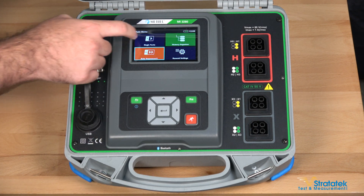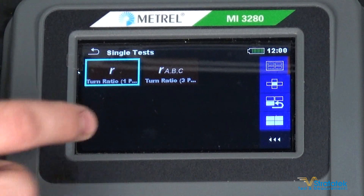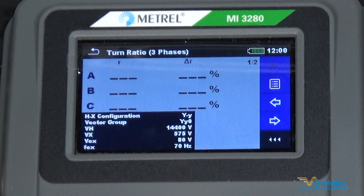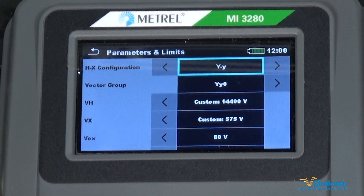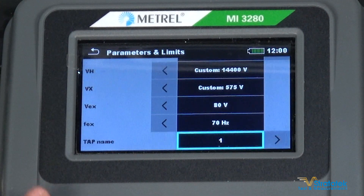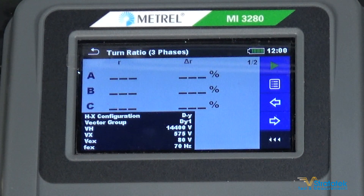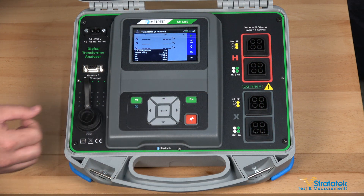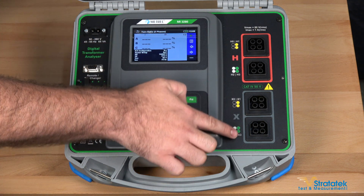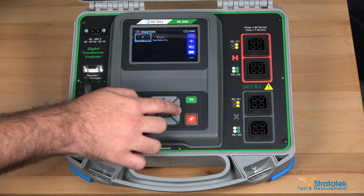Let's take a look at the actual tests. For a single TTR test on a three phase transformer, you enter settings right here and you can choose a delta Y configuration. We already have our voltages set perfectly for this transformer. Like any good TTR, this one gives you the excitation current, your ratios, and phase deviation between the high voltage and low voltage. Those are the TTR side of the tester.